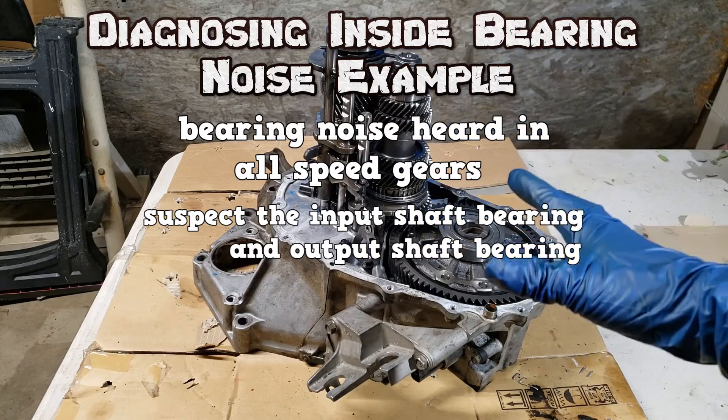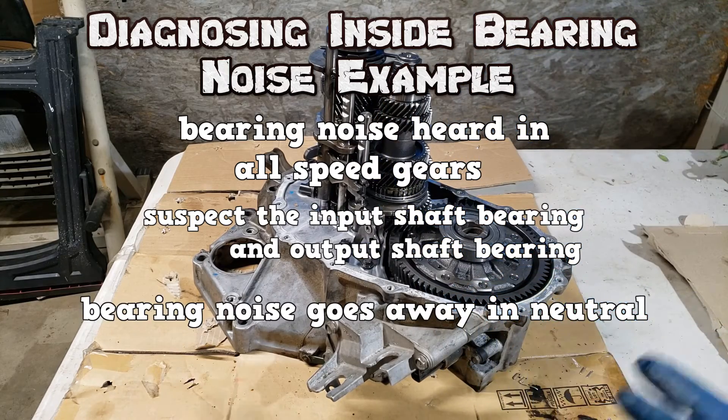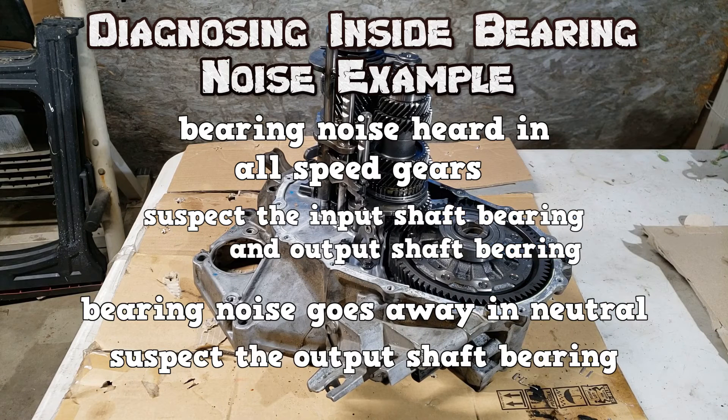If you shift it to neutral and the noise went away, then only the output shaft bearing is suspect. Because in neutral, only the input shaft bearing is spinning. It makes sense, right?